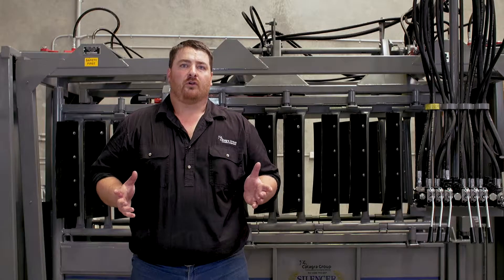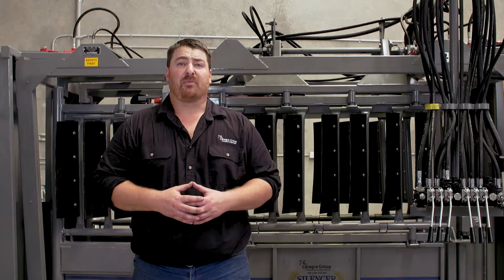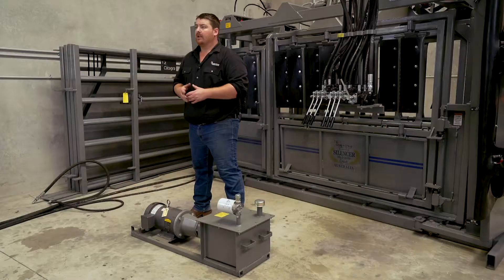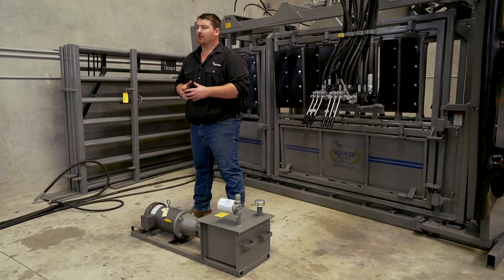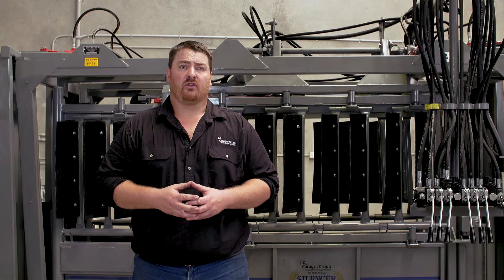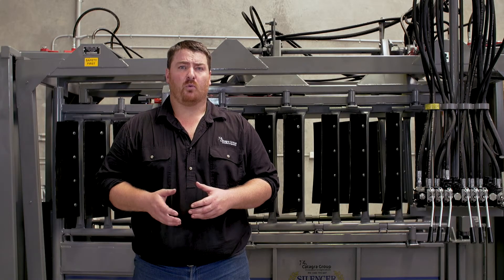If you want to order your Silencer hydraulic squeeze chute with an electric power unit, we have single or three phase options. When it shows up, it's going to come unwired. Please refer your electrician to the diagram that was sent out to you in terms of wiring it up.